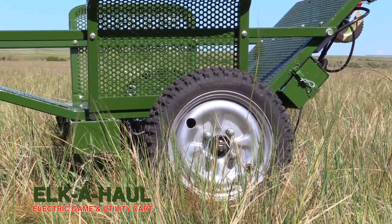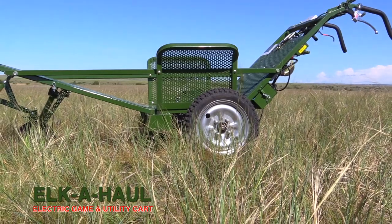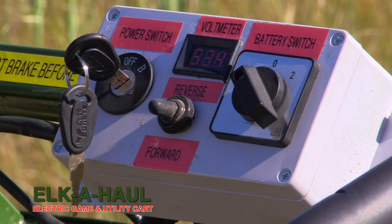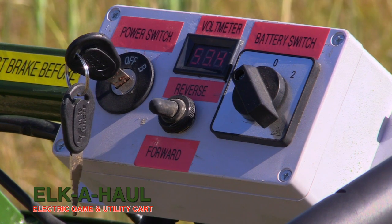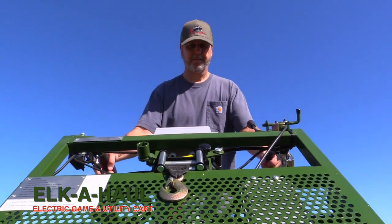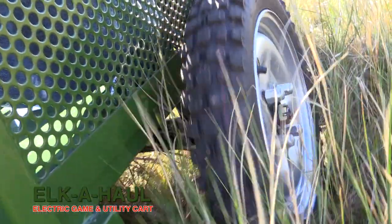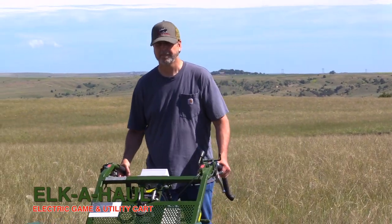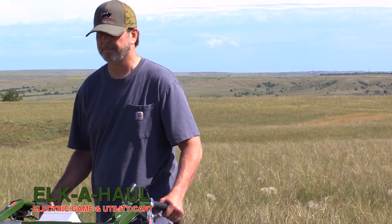It's a two-battery system. One comes with the cart, and you can purchase an additional battery if you'd like more longevity. It does have a voltmeter — it's a 48-volt system, but fully charged it'll read up to 54 volts. As you're going, you can always see your voltage on the meter, and if it gets down to where it's struggling with the pull, you just flip the switch over to battery number two and off you go. You don't even slow down — just switch it on the run.